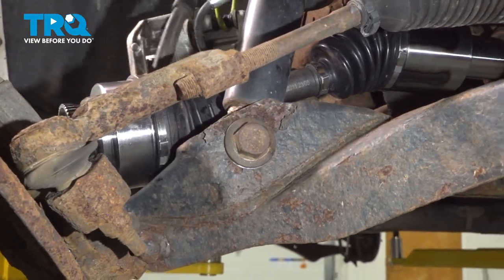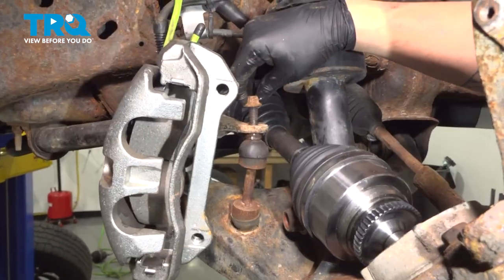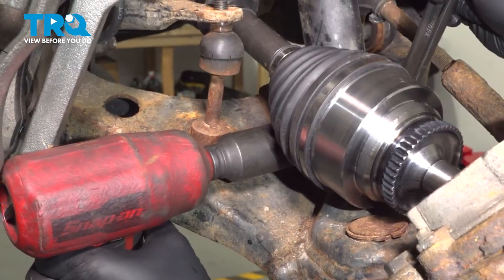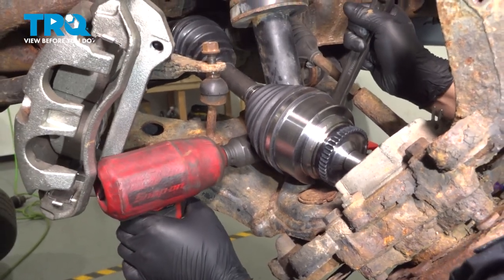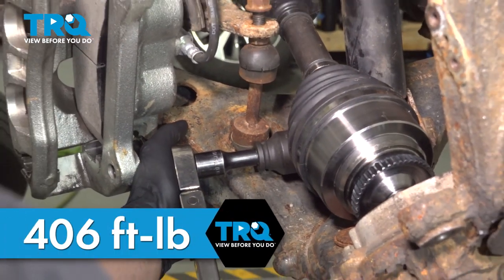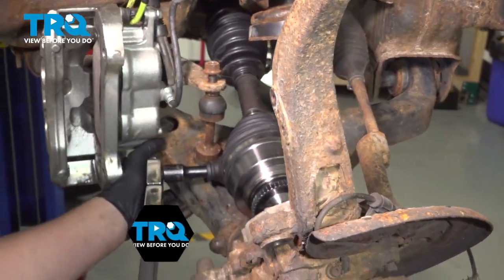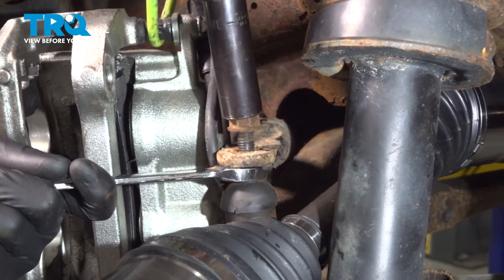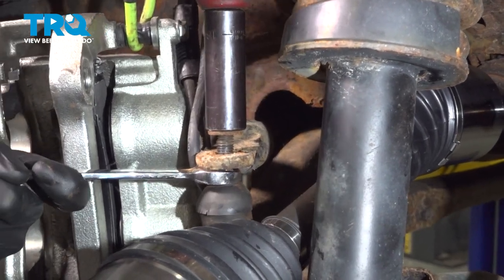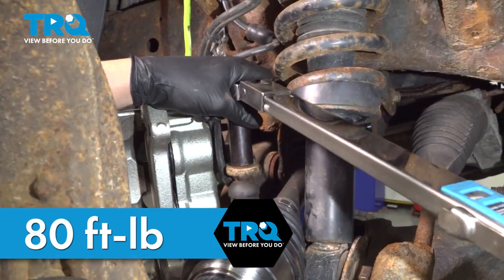Install the shock bolt and get the nut started. Get the sway bar nut started. Snug down the strut bolt nut. Torque the strut bolt nut to 406 foot-pounds. Torque the sway bar nut to 80 foot-pounds.